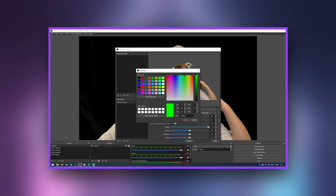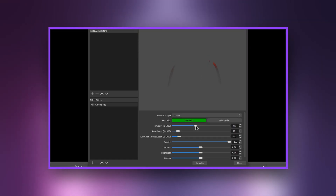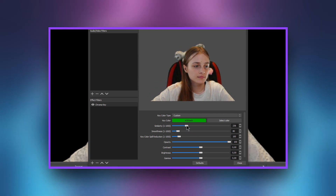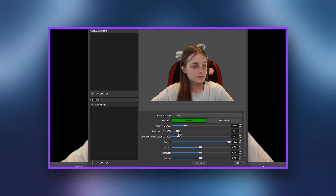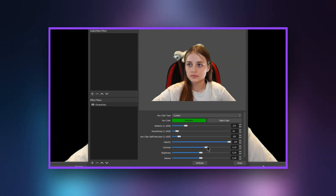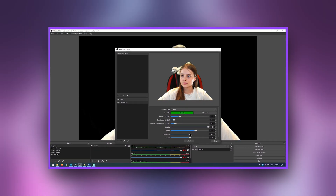You may have a different shade of green, so you might be better off selecting this to fine-tune the color selection. The next option is similarity — move the slider so that the background is removed and only you remain. Next comes the smoothness option. For me this value is optimal, but you can move the slider to get the correct selection. You can also change the brightness, contrast, and color gamut if needed.